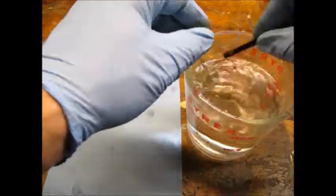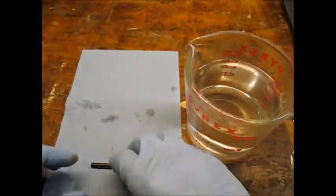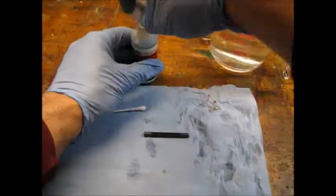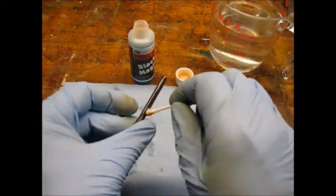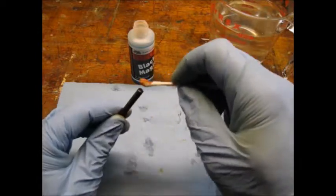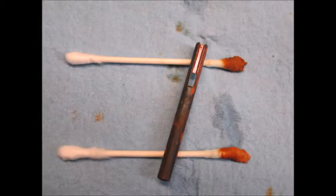I then rinsed the part in hot water and wiped it off with a towel. I decided to apply a second coat of the bluing solution, let the part soak another minute, and here's what the part looked like after the second application.